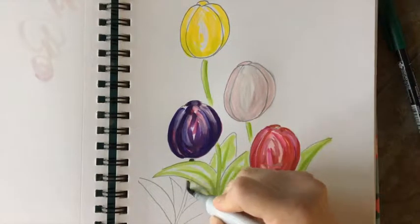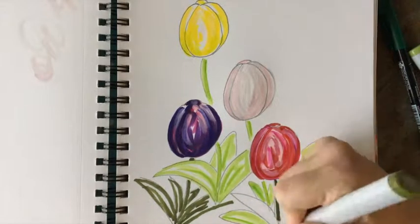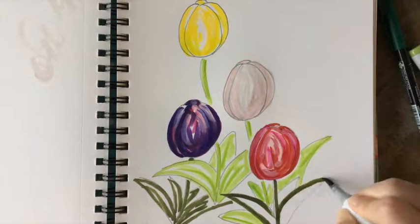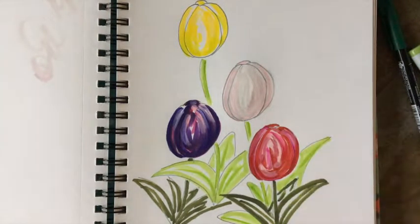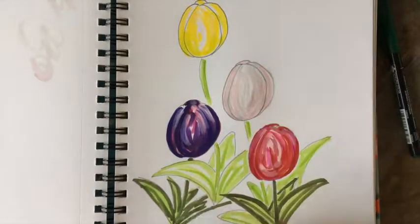Be thinking spring, bright colors, but also be thinking shadows. The purple tulip is behind, so it's a little darker. Sometimes things in front are a little bolder. So just sort of mixing and matching to add interest and depth.